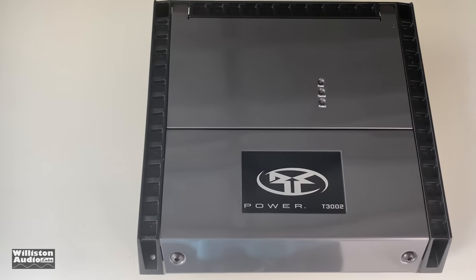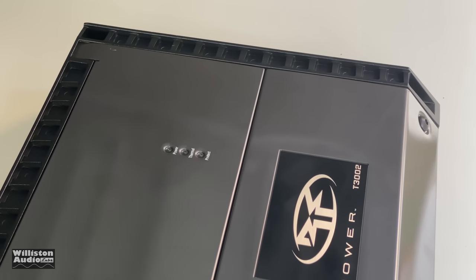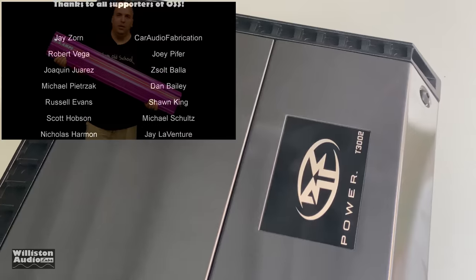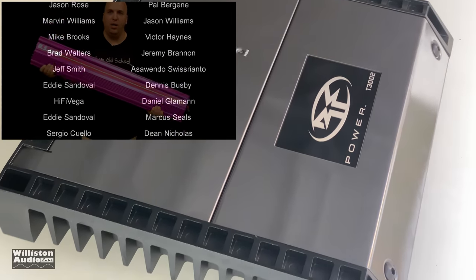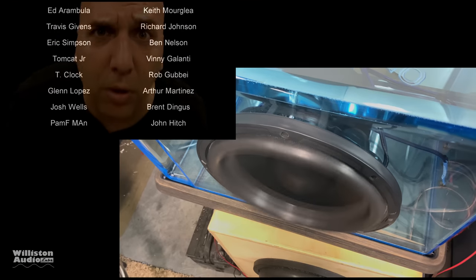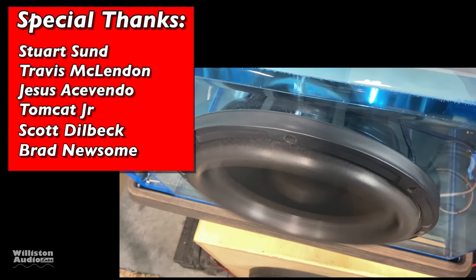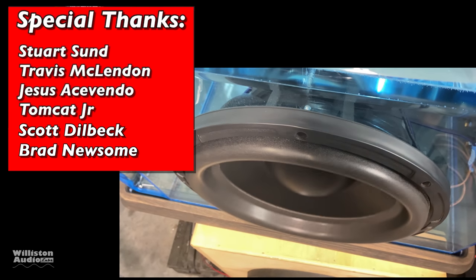I had fun testing this — Rockford's most underrated amplifier by percentage ever, the Power Series T3002. What a beast — rated 50 watts by 2, does 200 by 2. Super cool. Thanks as always for watching. Special thanks to Stuart, Travis, Jesus, Tomcat, Scott, Brad, and Big D.